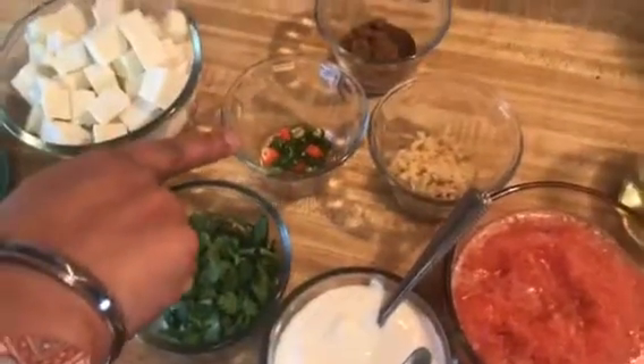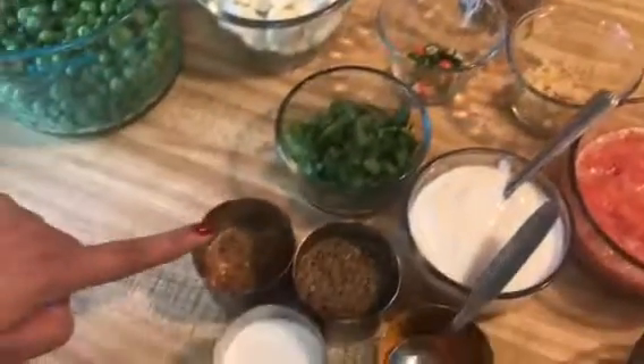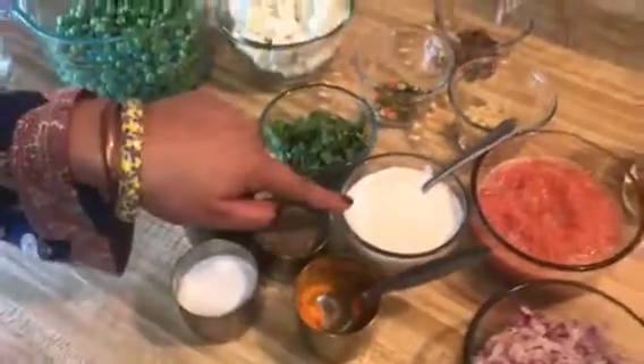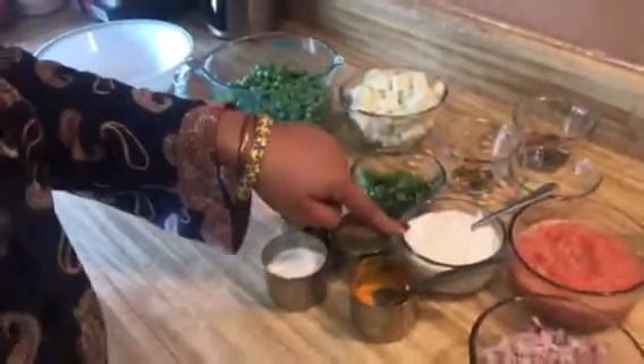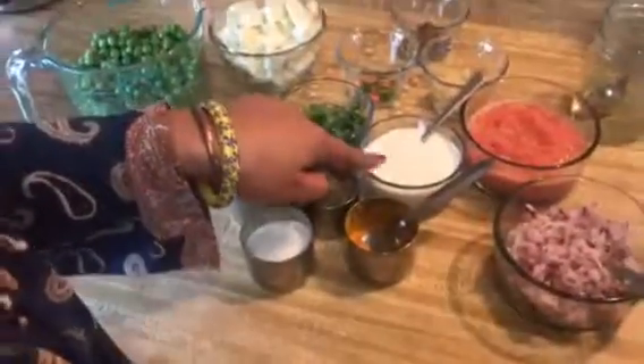We also need ginger, green chilies, chaat masala, cilantro, garam masala, salt, cumin seeds, and turmeric powder. The recipe usually calls for whipping cream but I'm using yogurt instead because it's a much healthier choice.